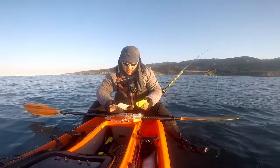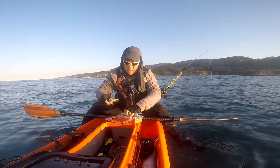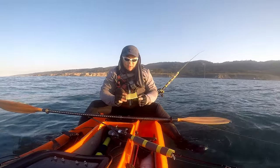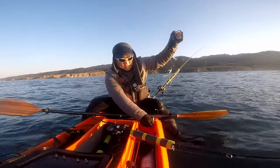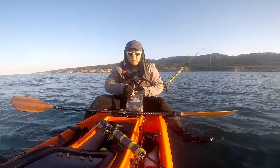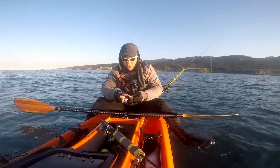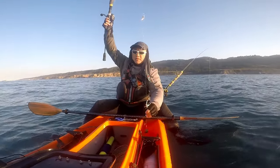There is one rod set up. On the other one I'm going to use a little bit bigger sabiki — the hook size is 1. So the reason I'm using two rods right now is to figure out which one works better, either the size 1 or the size 4. I've got an 8 oz weight on this one and a 6 oz weight on the other. I've got some squid donated by Paul for bait — little pieces of squid.